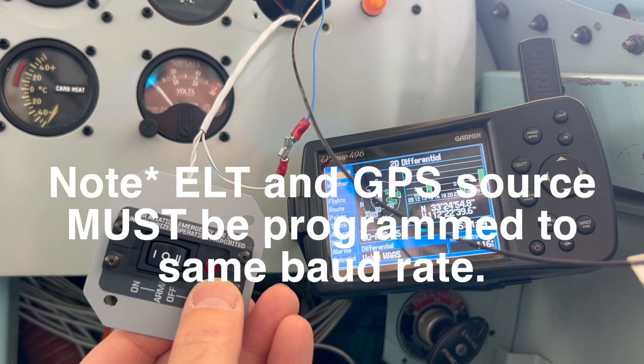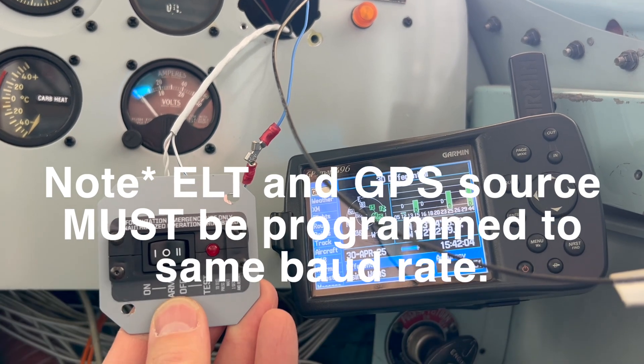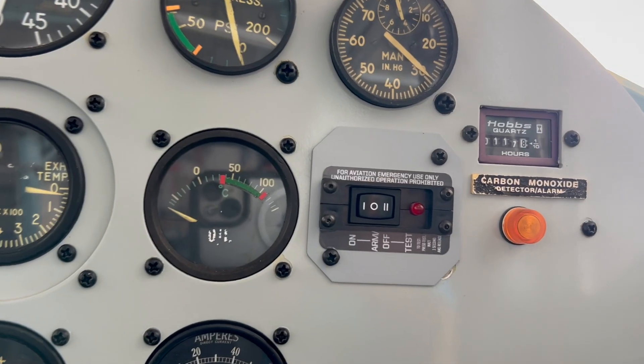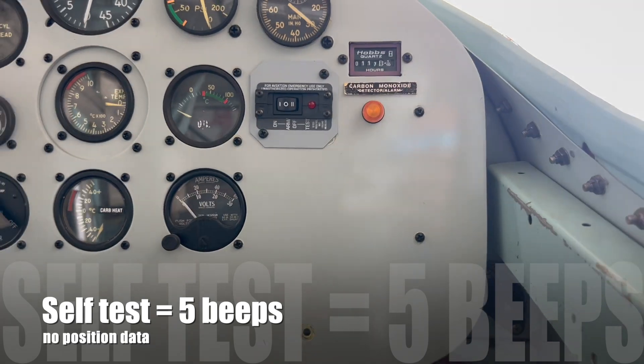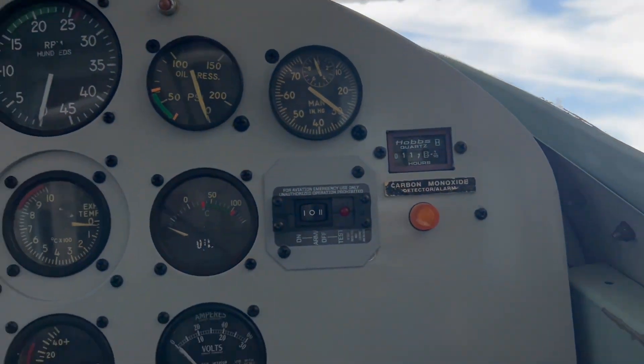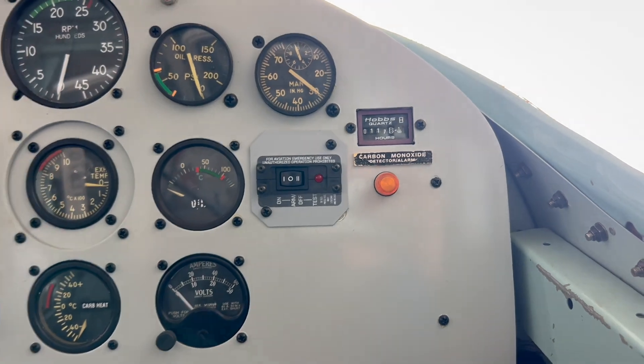Now that I've got the panel switch hooked up, I'll do a quick test. One beep — that means everything checks out, including position data. Mounting the panel switch was pretty straightforward: two wires go into the switch and a third wire for the GPS. At first I was having trouble getting the GPS to send its position data to the ELT. Turned out all I needed was a ground wire coming off the GPS — once grounded, it completed the circuit and the ELT test worked out just fine.